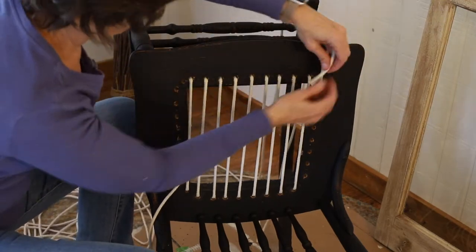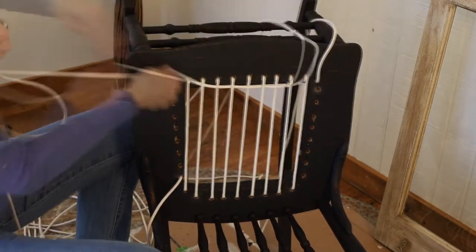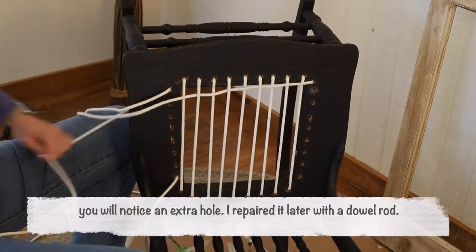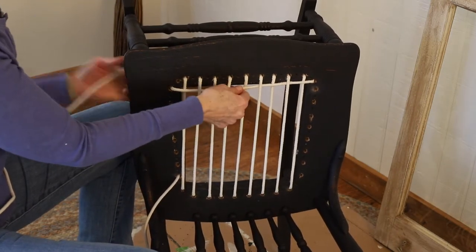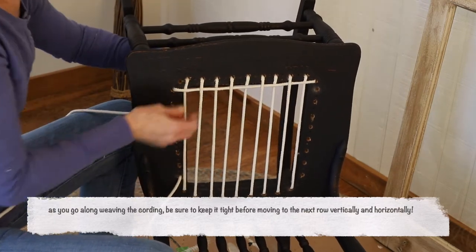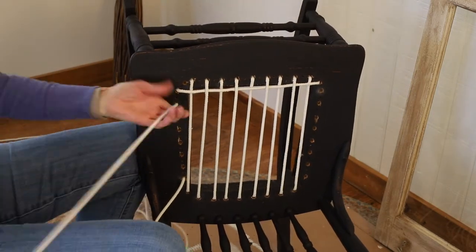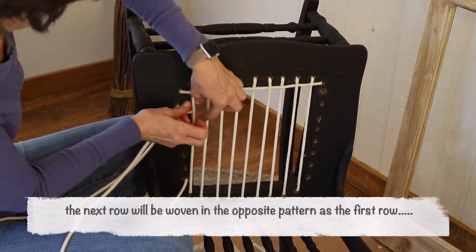The next step is to weave in the opposite direction, and this is easy. You just take the end that you just came up with and you go over, under, over, under, and then you go down into that hole after you've pulled it all the way tight. Be sure to keep this part nice and tight. When you get to the end, you go through from the top side to the underside, then come up through the hole next to the one you just came down from, and continue weaving in the opposite pattern as before. If you went over on the previous row, then you'll go under. This will give the seat strength and stability.